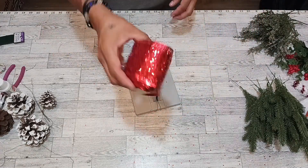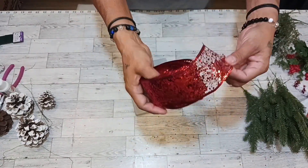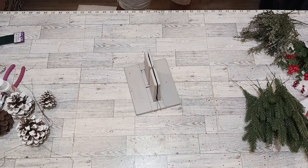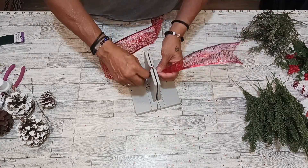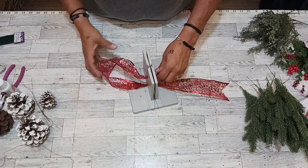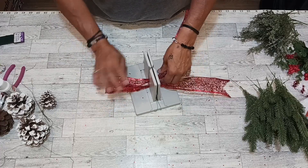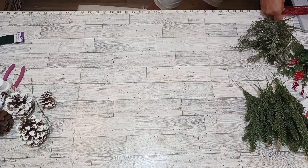This is a whole roll of beautiful red ribbon that you buy at the dollar store. We are going to make an 11-inch tail, then we're going to make many loops — large ones, about six inches across.